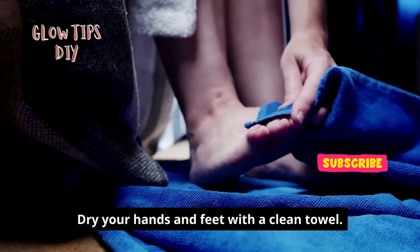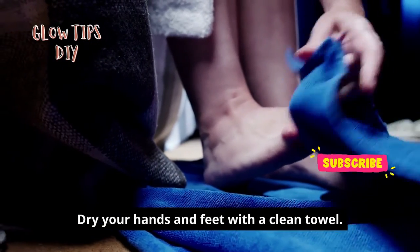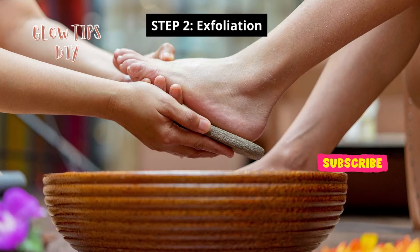Dry your hands and feet with a clean towel. Step 2: exfoliation.